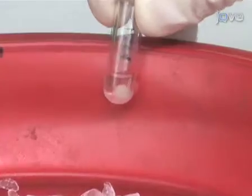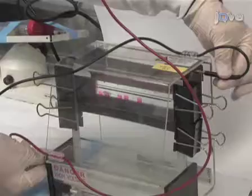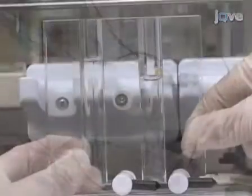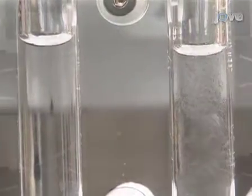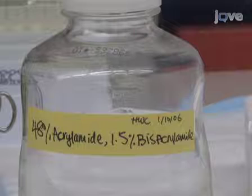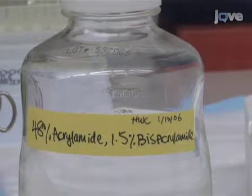We will then collect the clear supernatant, and we are now ready to prepare it for running on our gradient gel. For native gradient gel electrophoresis of mitochondria, we recommend using an acrylamide gradient gel from 5 to 13% with a 3.5% stacking gel. To prepare the gel, we will use an acrylamide bisacrylamide mix as described in the written protocol. Acrylamide bisacrylamide solution is prepared in advance and stored at 4 degrees Celsius in a dark place.